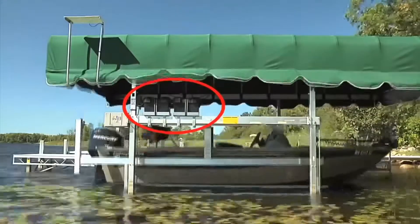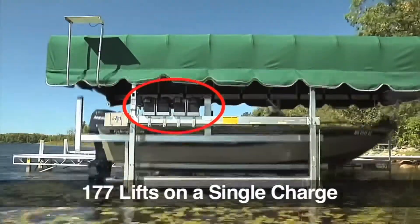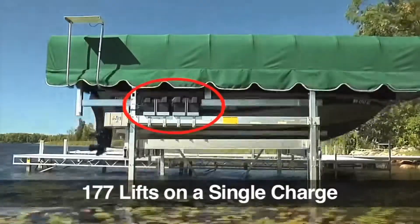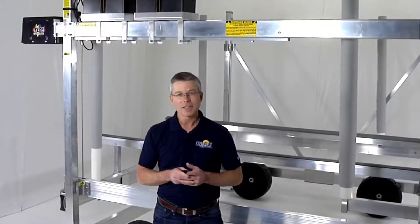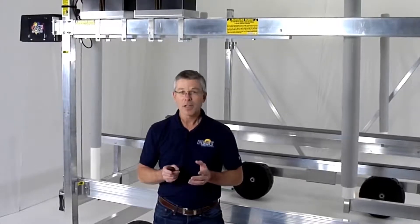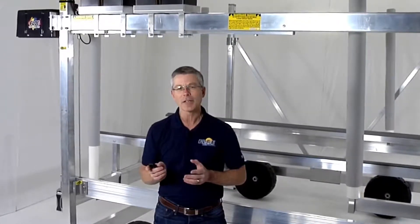In fact, we tested a fully loaded lift to cycle all the way up and all the way down 177 times on a single charge. That means you likely wouldn't need to recharge the batteries the entire boating season. Plus, it's available in an AC model for those that have household current at the shorefront.